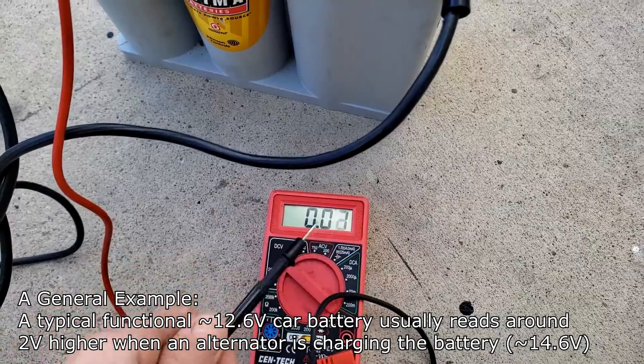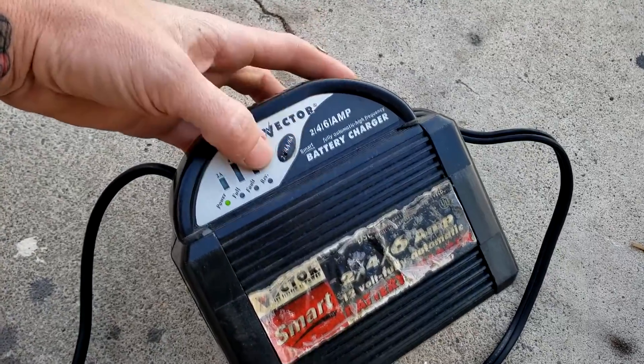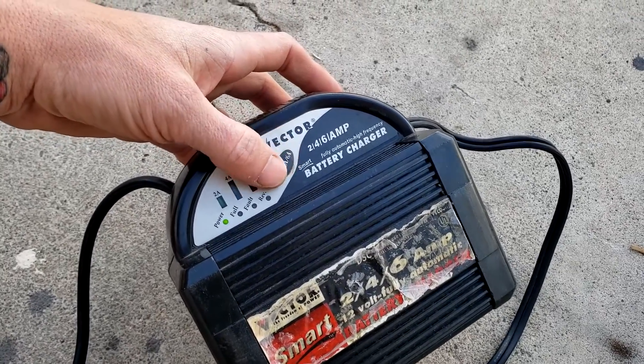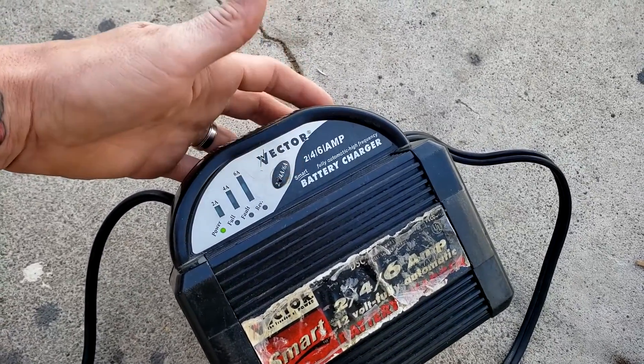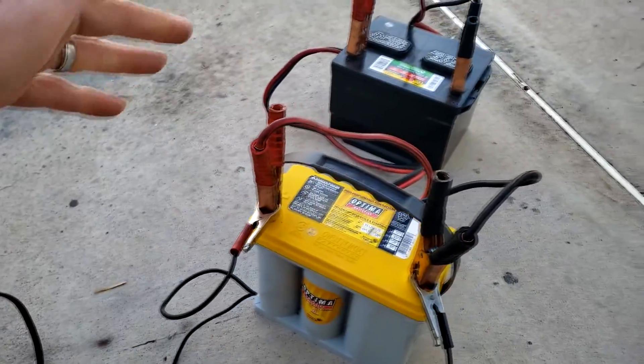Why does this fault feature exist? It's really just a safety feature — if the battery is compromised and can't accept a charge, it faults out to prevent overloading or a potential mini disaster.